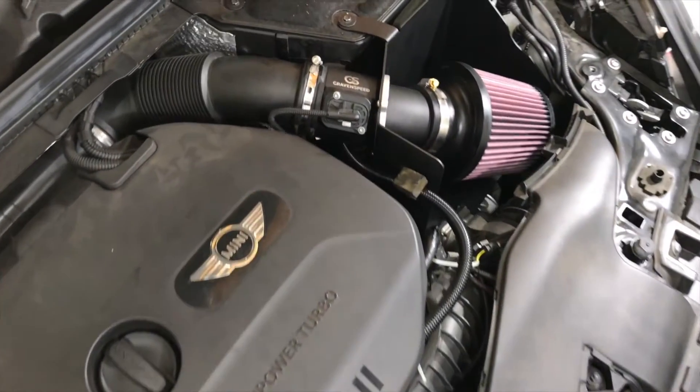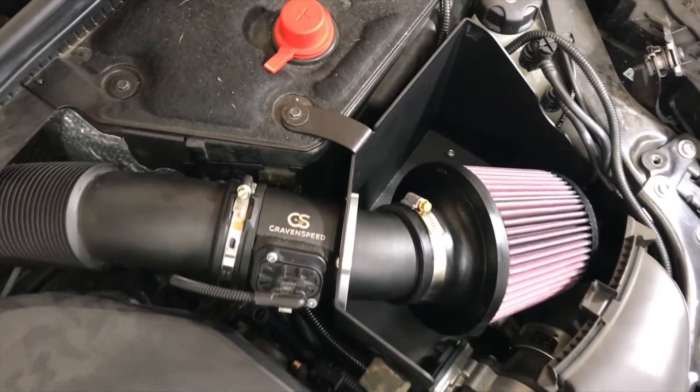Hey YouTube, what's up? This is Ben from ShouldIGetIt.com. And in this video, I'm going to be talking to you about my new intake setup on the Mini Cooper S F56 S, of course.